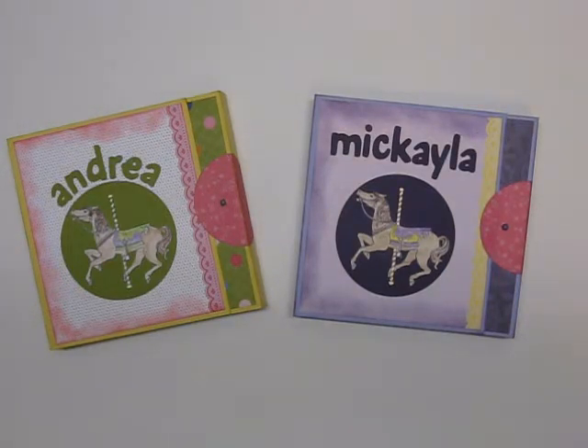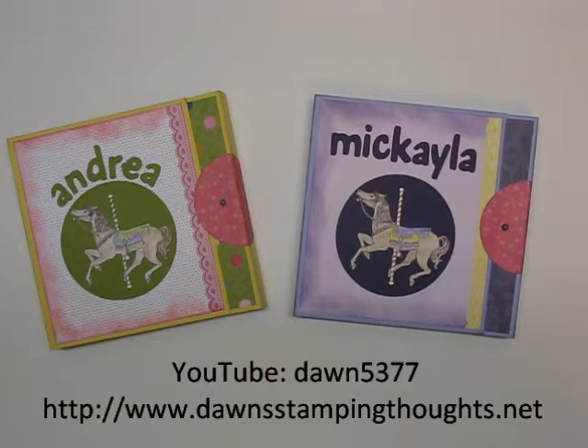I got the idea from Dawn Griffith. I will put a link to the instructional video and her website below my post on my blog. She's Dawn5377 on YouTube.